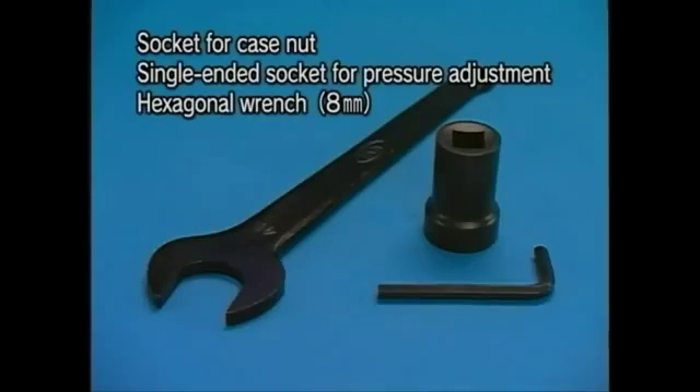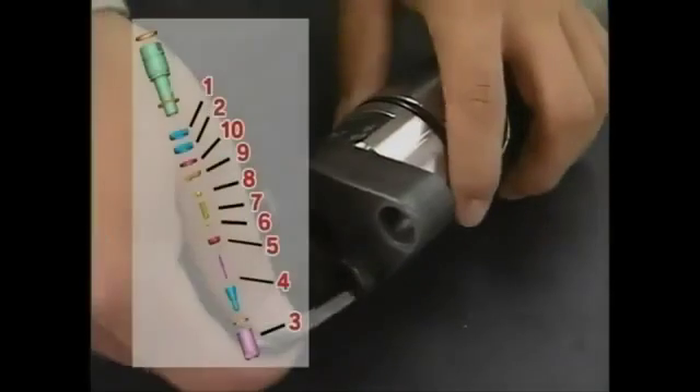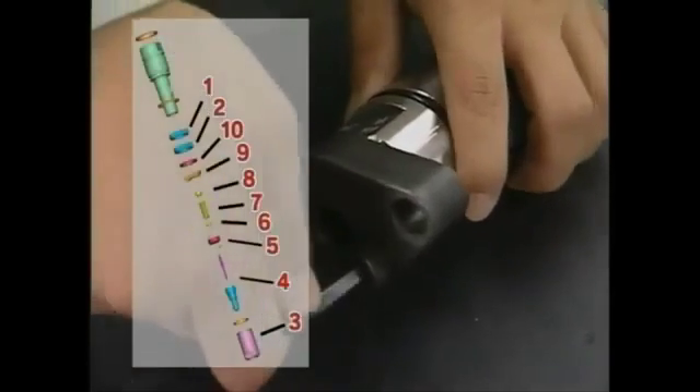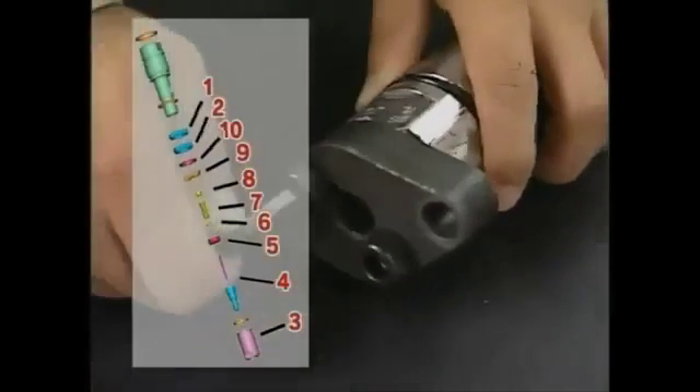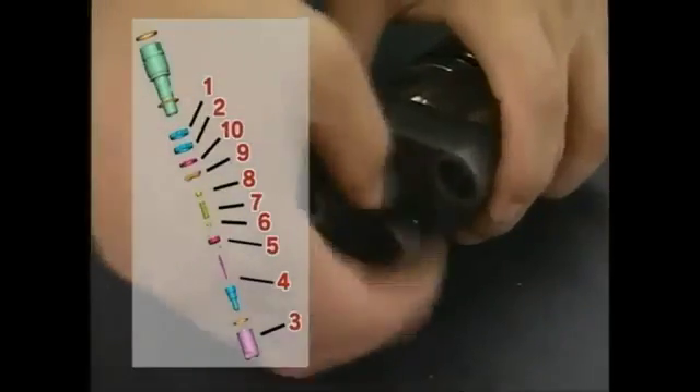Use the exclusive tools for the disassembly and cleaning of the fuel injection valve. Remove the fuel injection valve guard and disassemble the fuel injection valve in the numerical order shown in the figure.